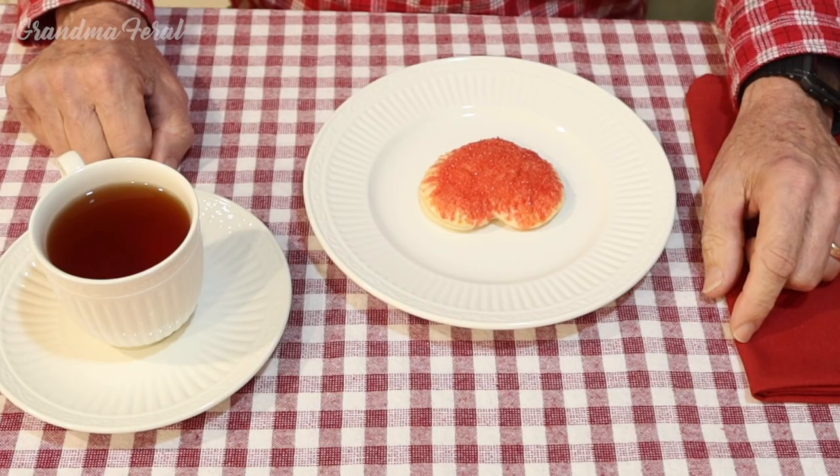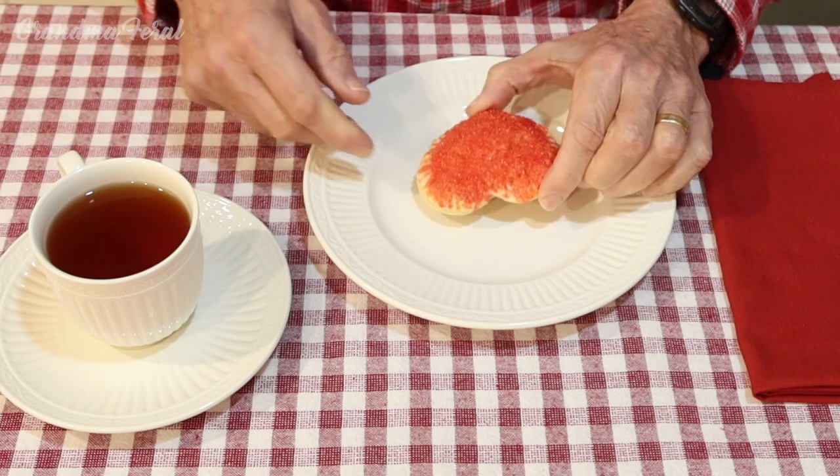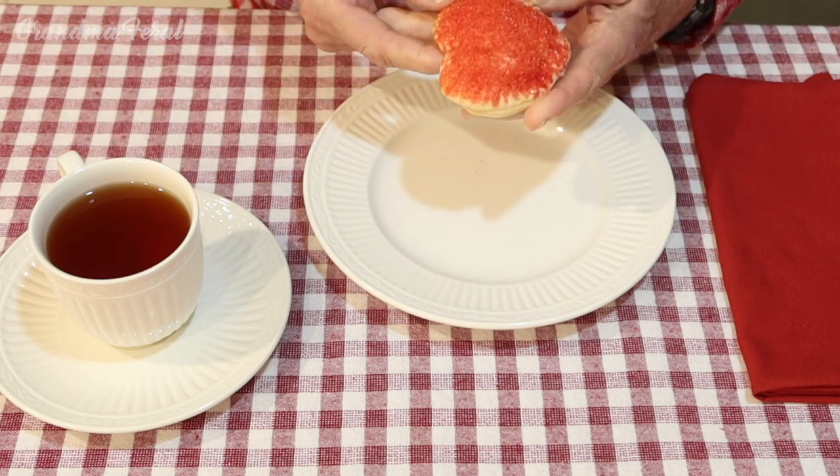They've got one more heart. How does it taste, Grandpa? Let you know in a minute, Ma. It looks beautiful — nice red heart. That's special for you, my love.